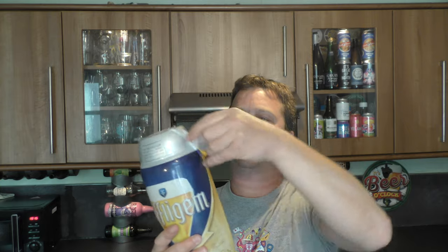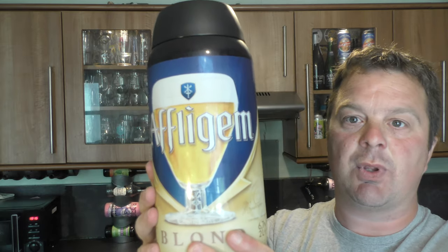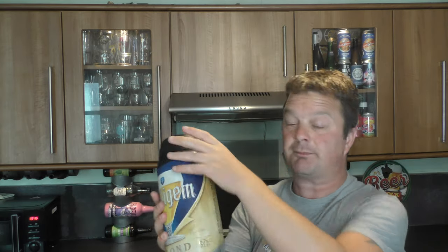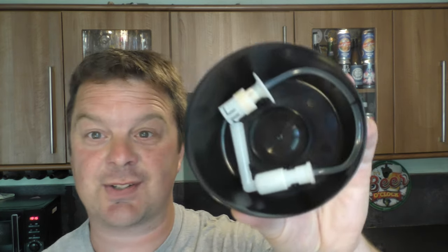Without further ado, I'm going to open this. I've just started to open the plastic wrap. If you're new to this system, I know a lot of people have been buying into this system because they want beer at home at the moment — with what's going on in the world, lockdown and all of that kind of stuff. Lots of people want good beer at home.